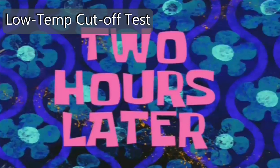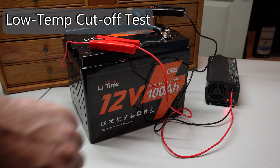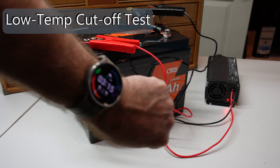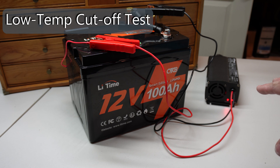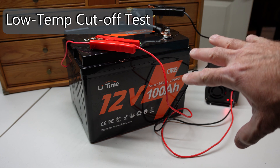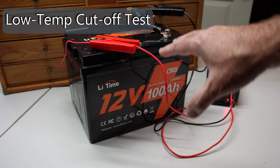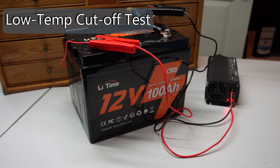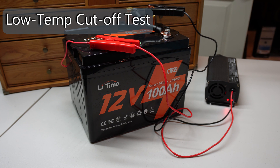Two hours later — at some point it snuck in and started charging without me noticing. It's 3:15, so sometime in the last couple of hours it warmed up enough to start charging on its own. We're going to top this thing off and rerun a capacity test to make sure we're getting basically the same numbers and that the freezing and charging process hasn't caused any damage.